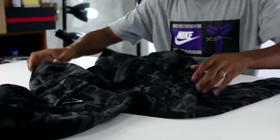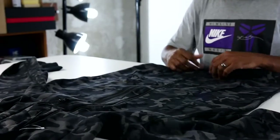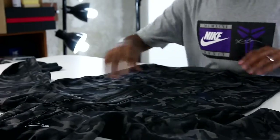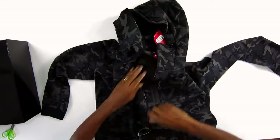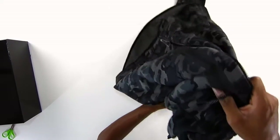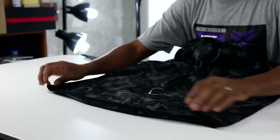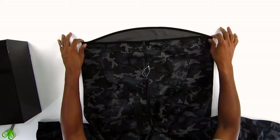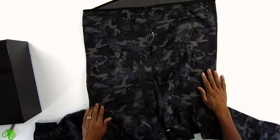Nike obviously has been doing a lot with the tech fleece, right in time for fall as it starts to get cooler since summer is officially over. But this is like the black, dark camo color. This one is really dope — I really like the cut of these. You know, the swooped cut, I guess you could call it. Like a lot of guys wear the long t-shirts with the swoop cut. I'm not really into the long t-shirts, but I kind of like it on the jackets. If you check the bottom of the jacket, it has that swoop cut in the back — it's longer in the back instead of the front. Very nice.